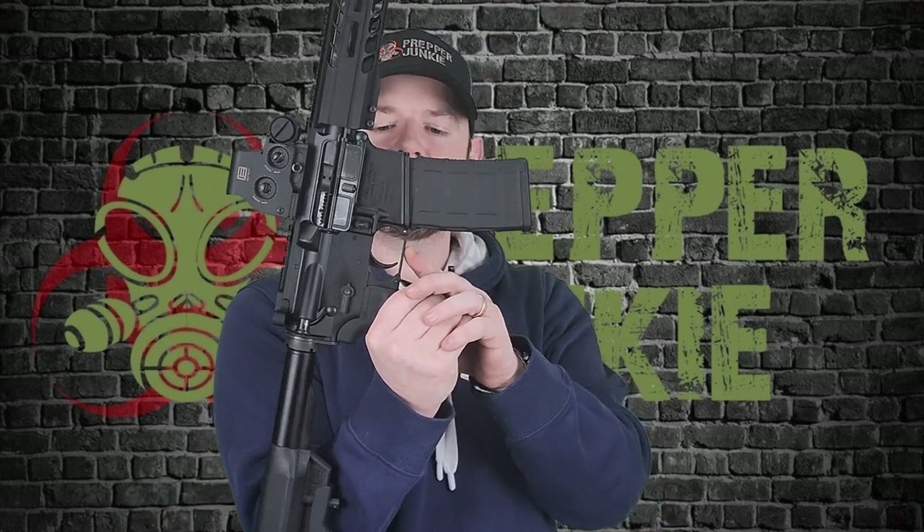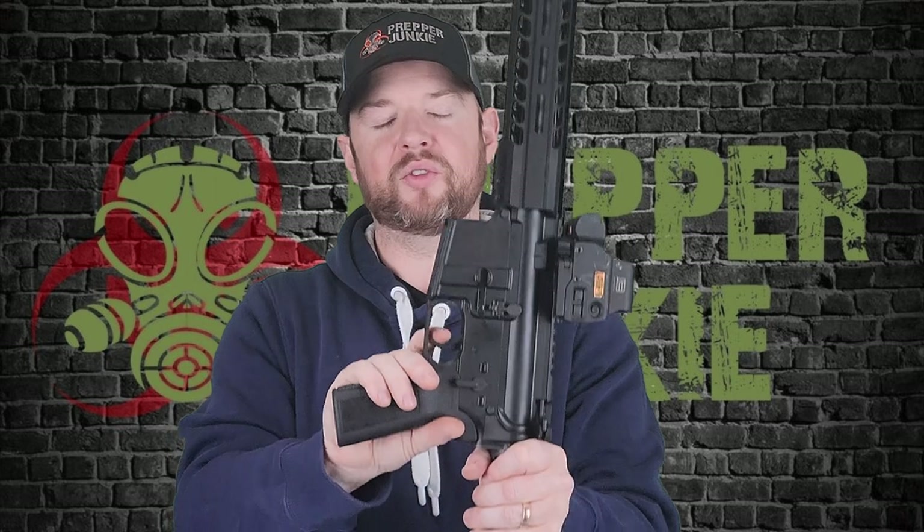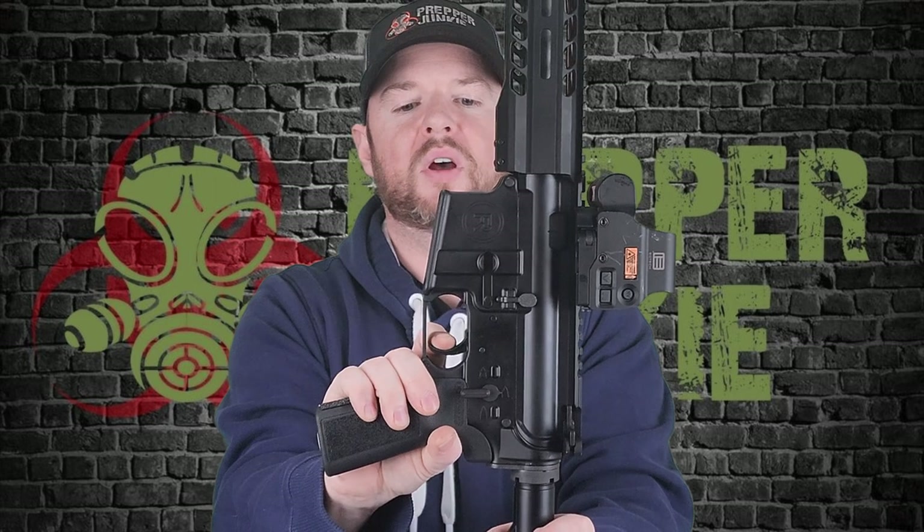Moving down, we have a straight trigger guard and then we have the trigger. It's just going to be a mil-spec trigger — nothing to write home about — although this one does work, compared to the last gun I reviewed where I had issues with the trigger and had to replace it. You've got almost no take-up, and then you've got the break. You've got a little bit of let-out — pretty tactile and audible break right there. It's a mil-spec trigger, it is what it is, but it does work just fine.